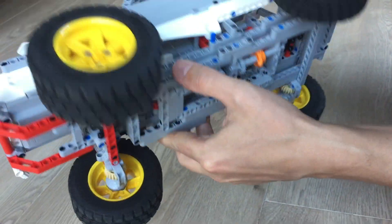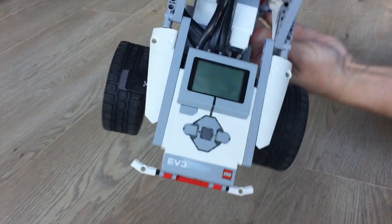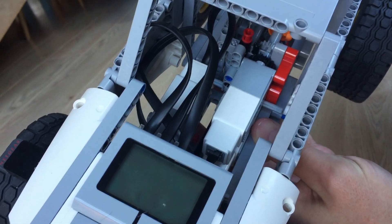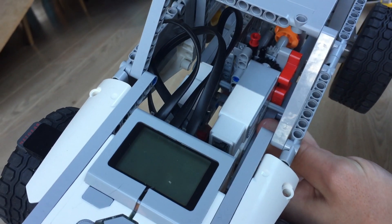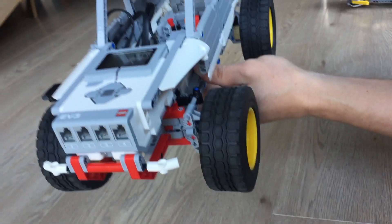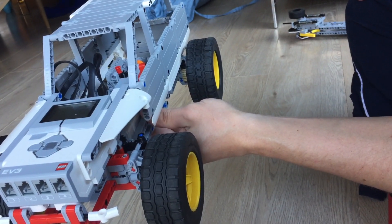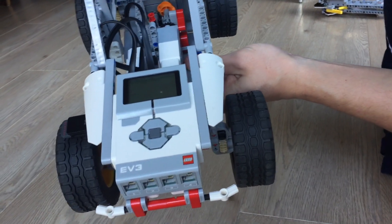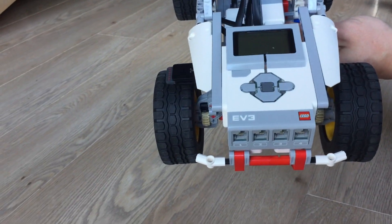So we've got three motors in here — one for steering, one for driving, and one for changing the gears. That is the car, and we're going to see it in action now. But before we do that, I would like to talk a little bit about the remote control that I developed to drive this car.